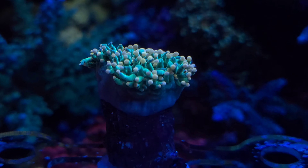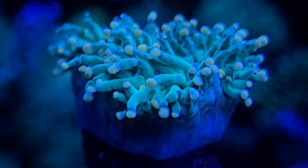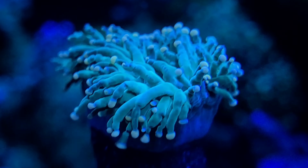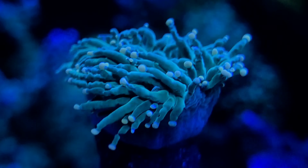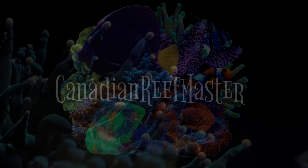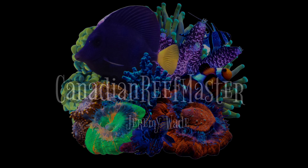This green torch is a yellow tip variant and I think it's going to look absolutely beautiful next to the other torches in my tank. It looks beautiful with its yellow tips as it starts to expand. I hope you enjoyed this video of my new coral. If you enjoy reef videos and aquarium-related videos, don't forget to check out some of my other videos on my channel, and don't forget to like, comment, and subscribe.